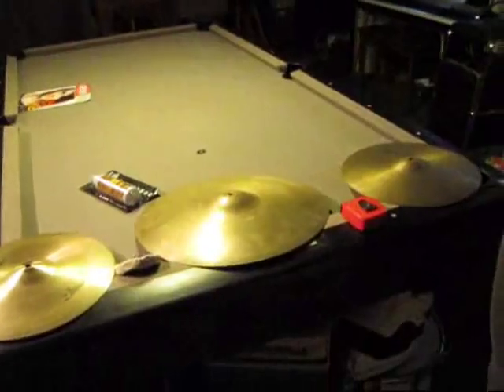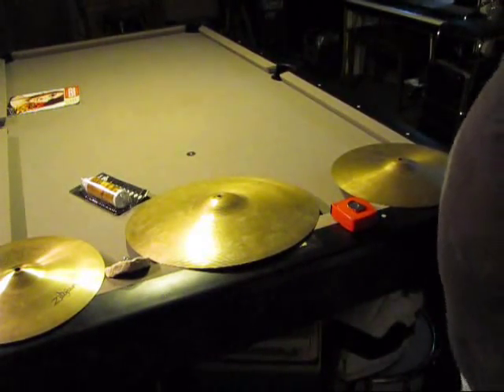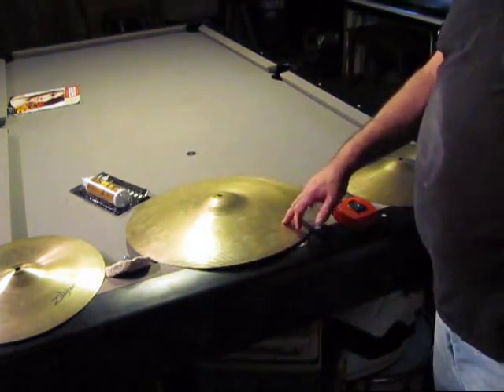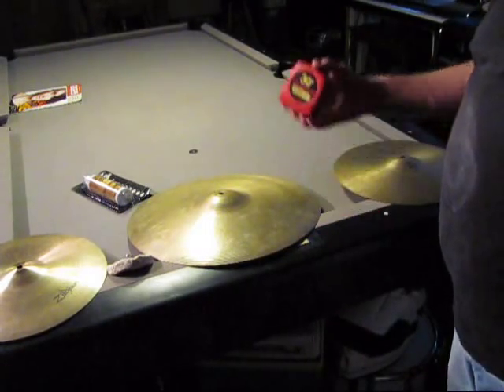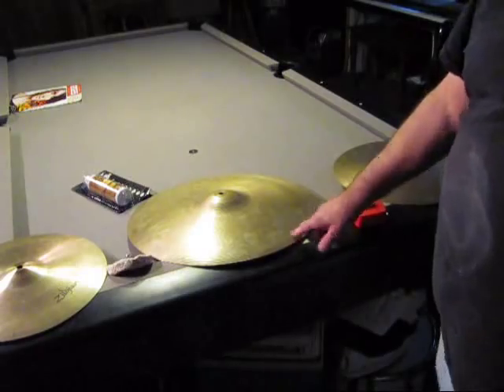Part 2 of the cymbal cleaning deal. I pulled out the rest of my cymbals. This one I thought was a 20-inch crash ride, but it's a 19 — I just checked it. It's been so long since I bought them all.